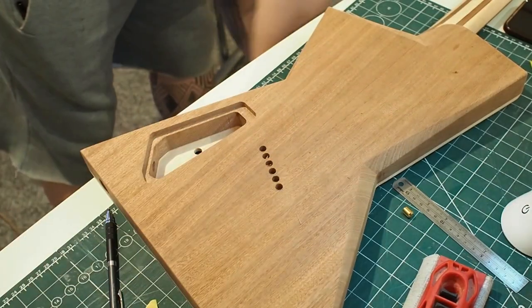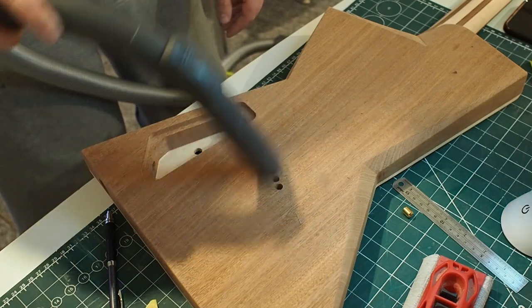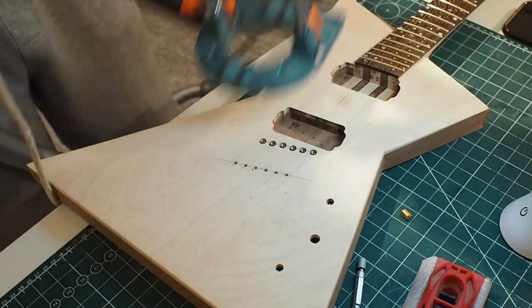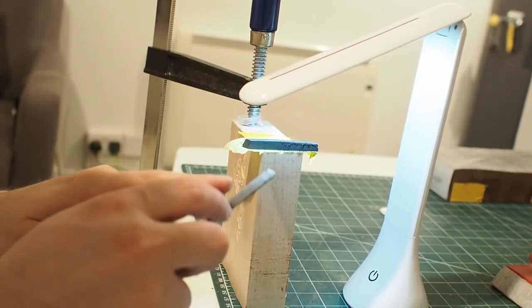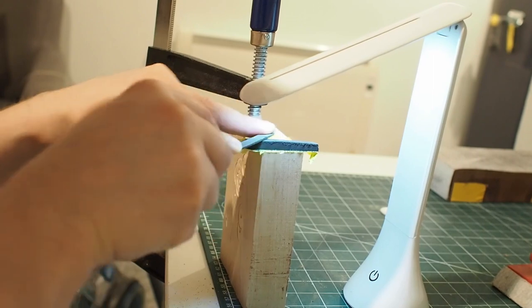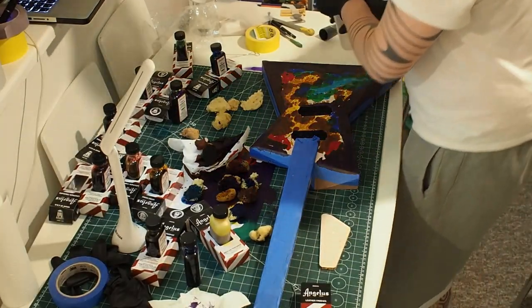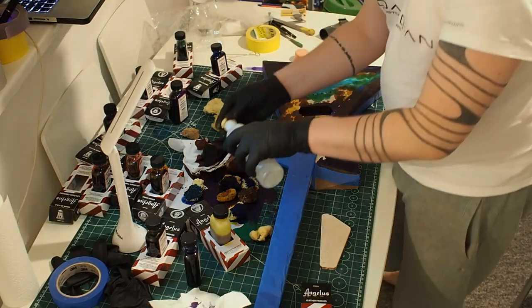String-through back holes — I used the template. And the top string-through holes. Here I'm starting to shape the nut to get it closer to the size I need. This is a Graphtech Black Tusq XL — it was quite larger than what I needed, but that was the only one available.